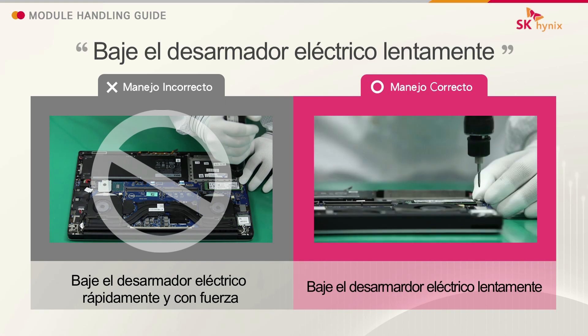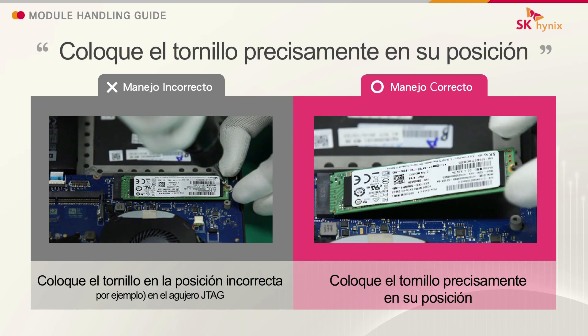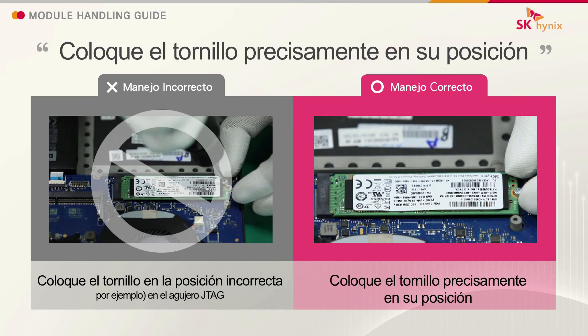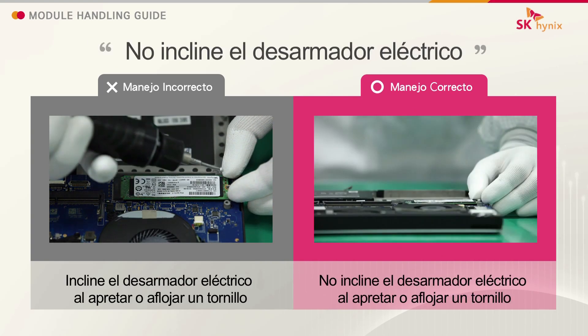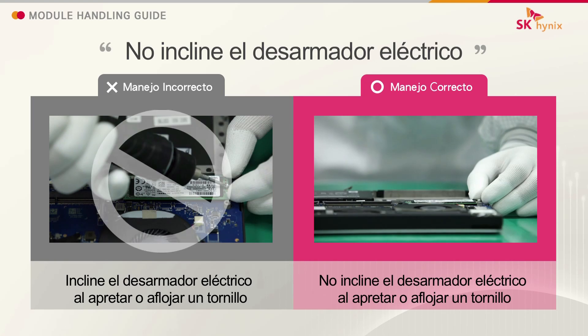Lower the electric screwdriver slowly. Place the screw precisely in position. Do not tilt the electric screwdriver.